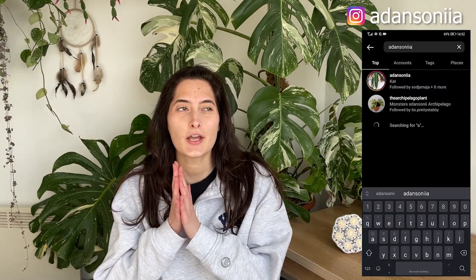Hi guys, it's Katja here and welcome back to my YouTube channel. Today's video is gonna be a little different from what I previously do. Today I will be reviewing a 34 watt Sensi light that they offered to send me in exchange for an unbiased review.